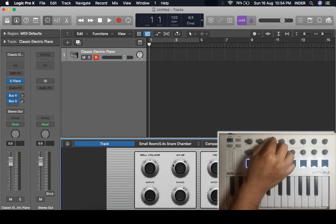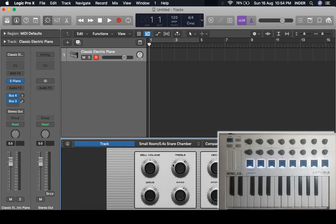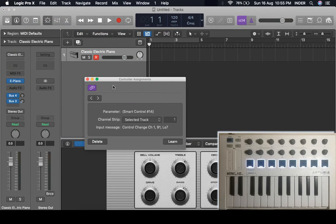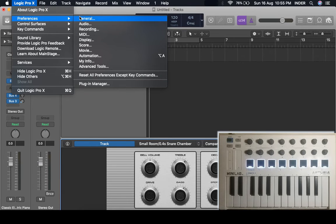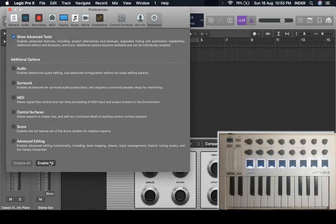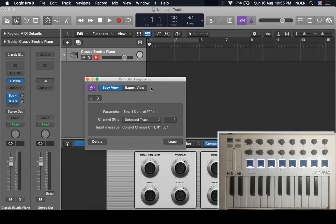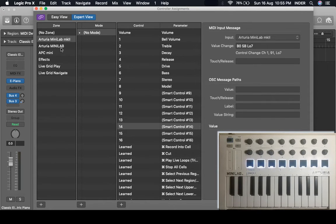These knobs will be assigned to control the parameters within smart controls, and they're not rightly numbered — you won't know, because all the instruments in Logic have different smart controller knob settings. You can go and check from Control Surfaces in the Controller Assignments. You won't see it first because we need to enable advanced tools in preferences. In Expert View you will see that Logic Pro initiated these smart controls.